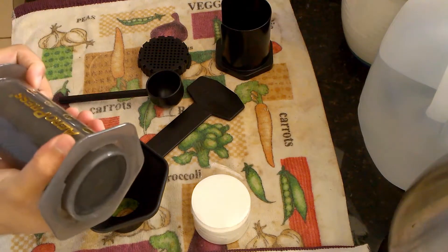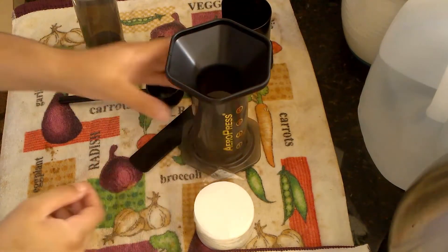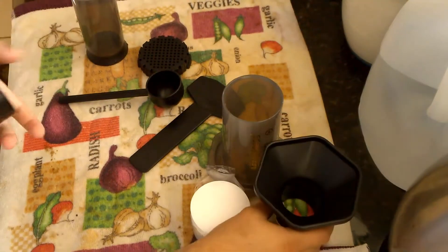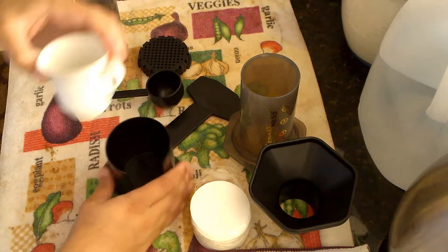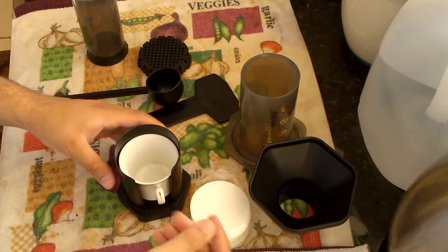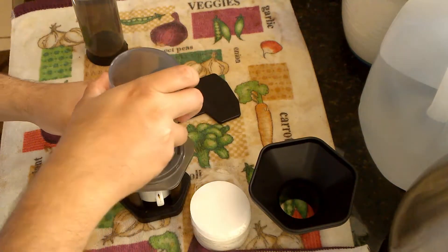The AeroPress comes with a plunger and a base. It comes with a funnel if you want to use it for pouring coffee or water. It also comes with another base — for example, if I wanted to make espresso-like, very concentrated coffee, I could put this here and place it on top after screwing in the portafilter.